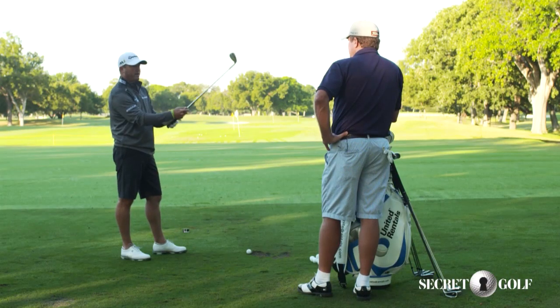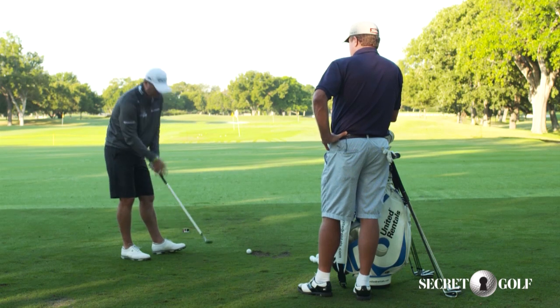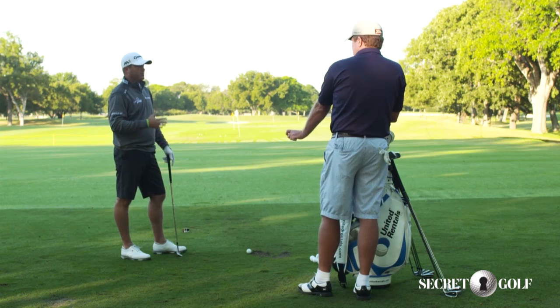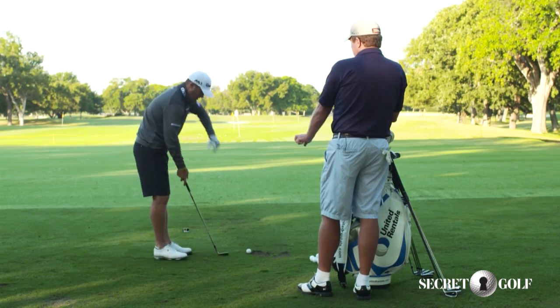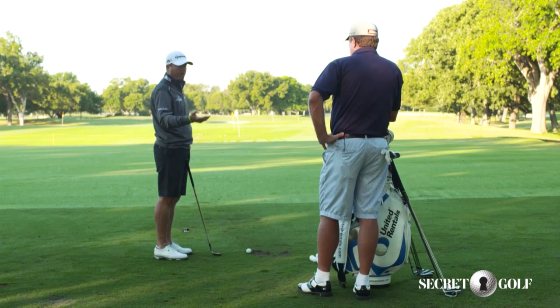Everybody's so different. You've got Chad Campbell, one of the best ball strikers on tour — he's a very weak grip. His left hand's over more, his right hand's over more, so he's a weak grip. Zach Johnson, one of the best ball strikers — strongest grip out there probably. Jason Duffner — strong. So everybody's got their own way of gripping, and that's just what is great for them.